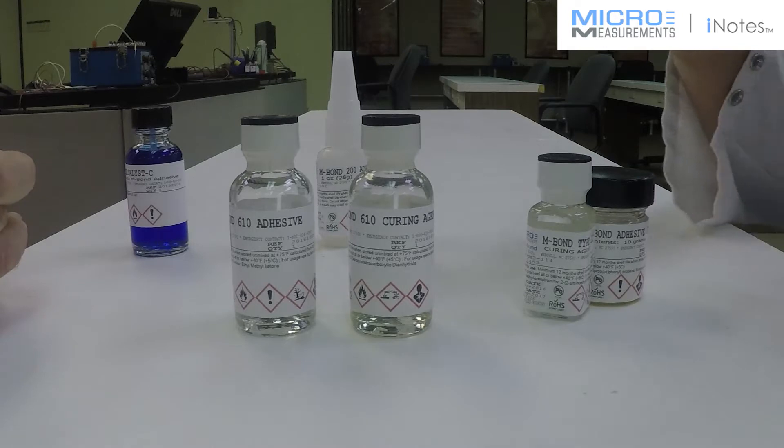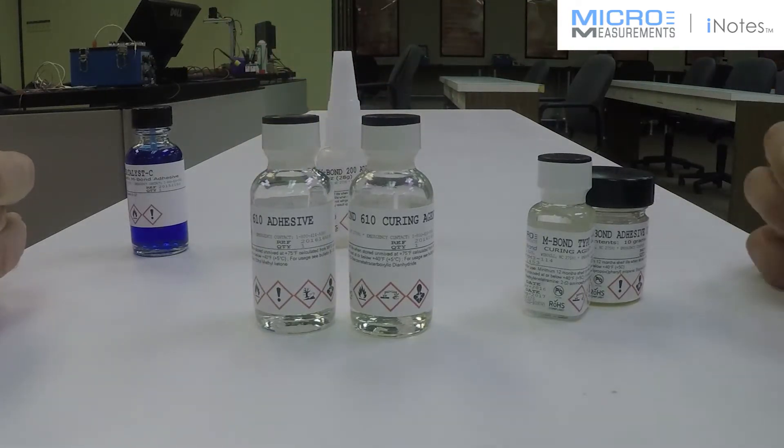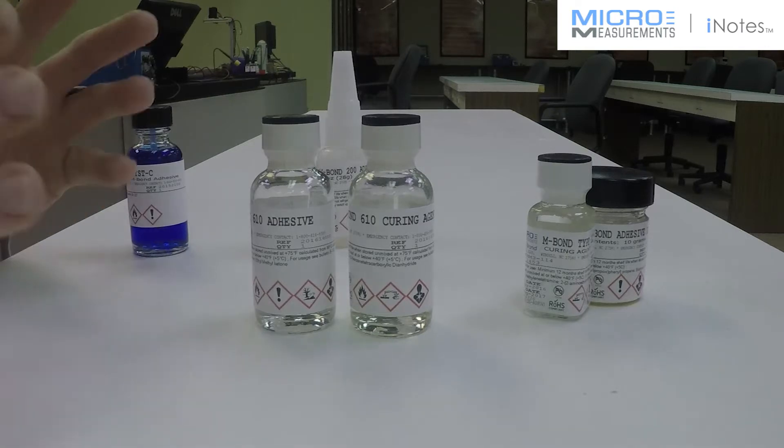Would you be concerned with using something like a solvent thin epoxy, which yields a very, very thin rigid bond line on a fiber reinforced plastic, as far as elongation characteristics? Absolutely not.